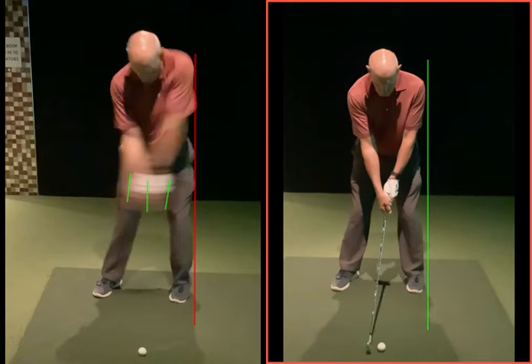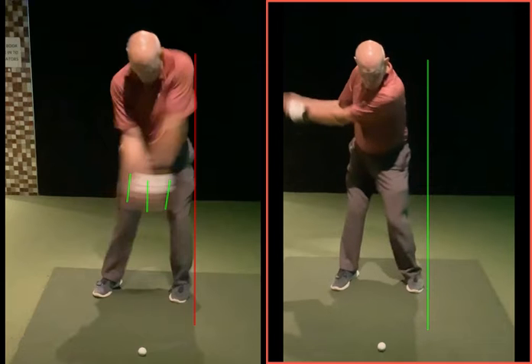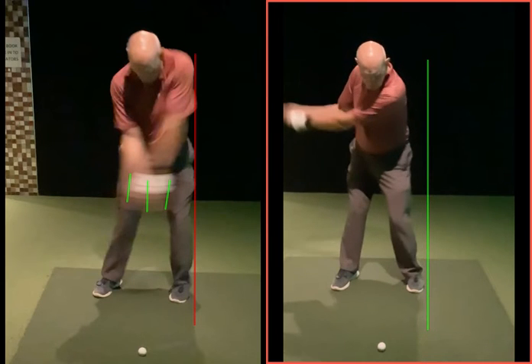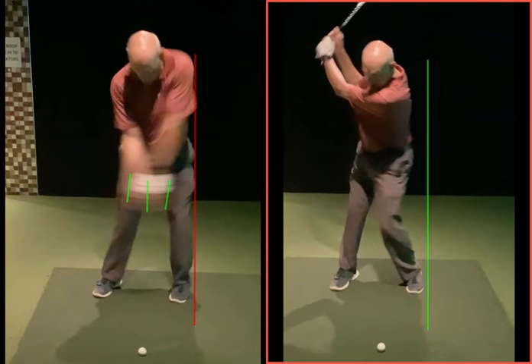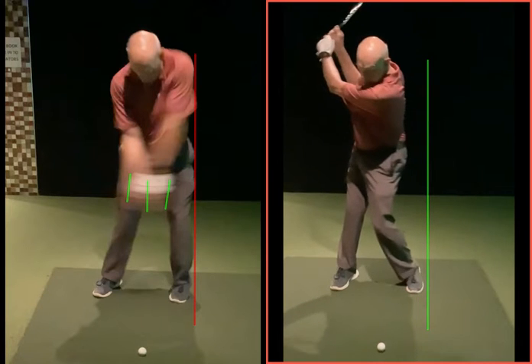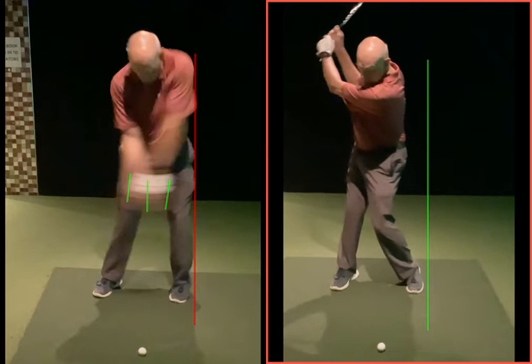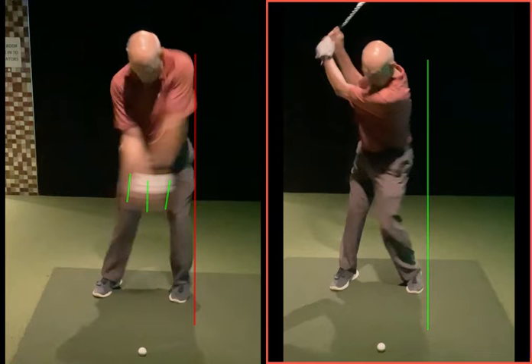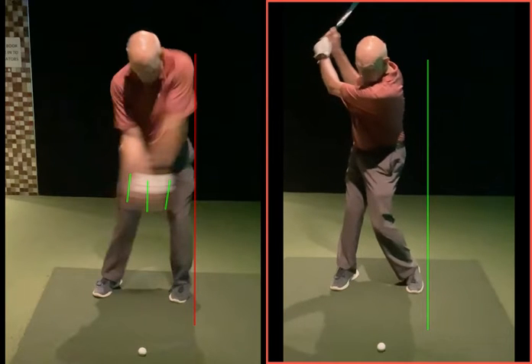Compare that to this one — same good takeaway. As we get to nine o'clock, our body is moving nicely off that green line. And you may have heard the phrase — you may have even said it yourself — when I hit the ball well, it almost feels like I've got a pause on top of the backswing. If you actually look at your club, the body's moving and the arms aren't actually moving.